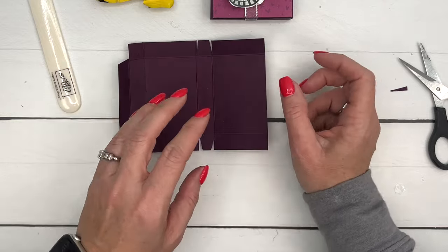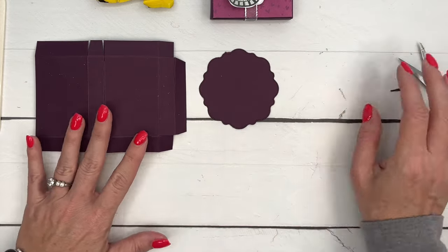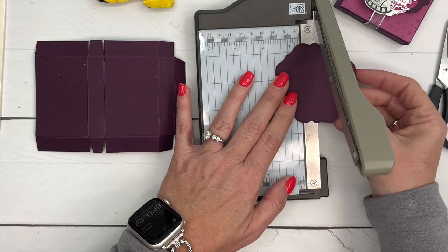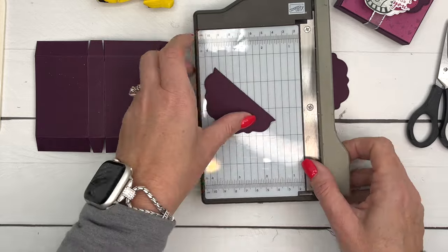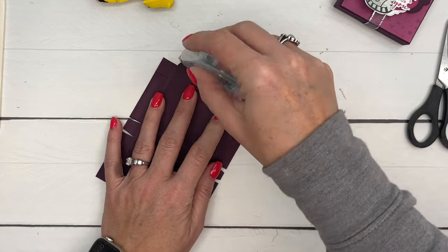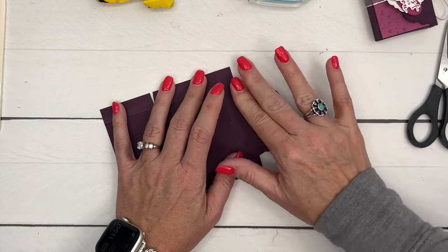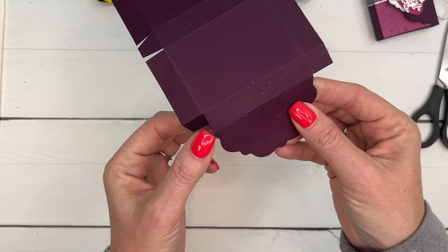Let's do the lip of it first. This is the second largest Everyday Details die cut from Blackberry Bliss, and I'm going to cut it right in half — going from that little point to that little point. Cut it right in half on your machine. Take adhesive and put a lot right there on that half-inch tab, then adhere it — it fits perfectly on that edge. The reason we cut those corners off is so they wouldn't stick out on the side.